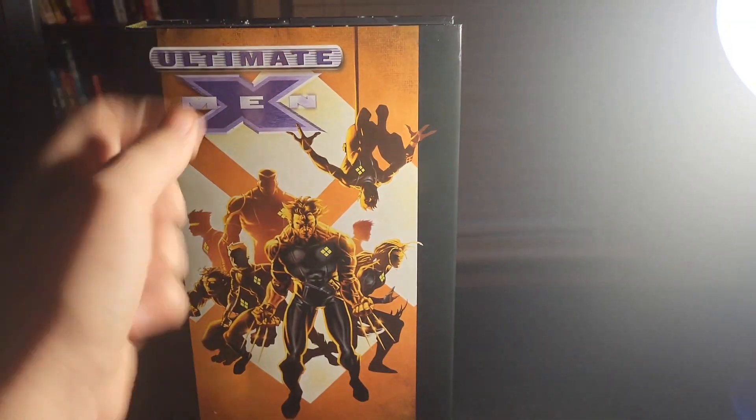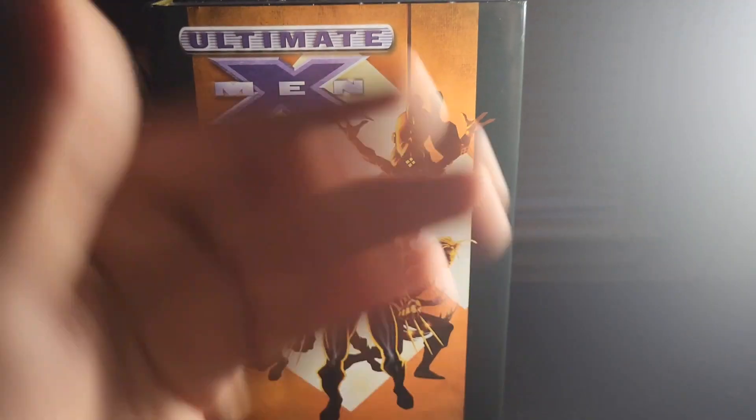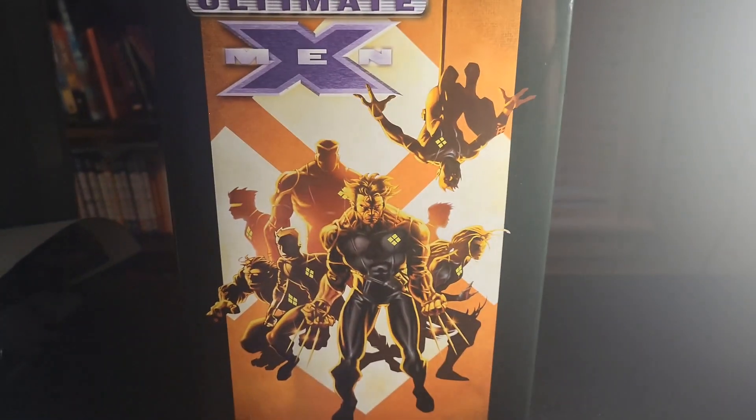I said a while ago that I would do an overview of this omnibus. Now it's finally time, so let's look at Ultimate X-Men Volume 1.